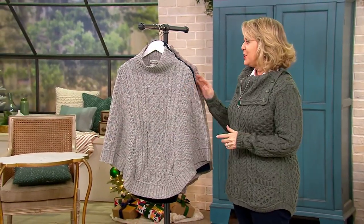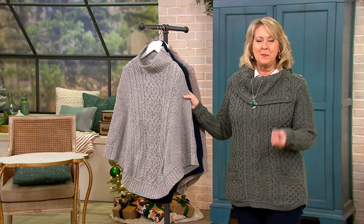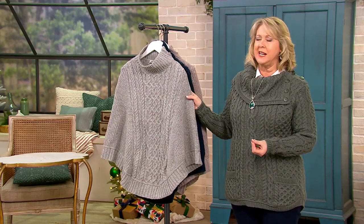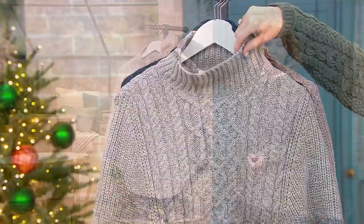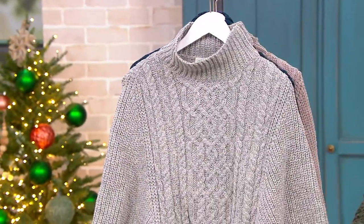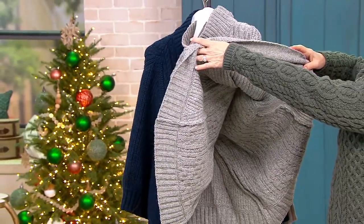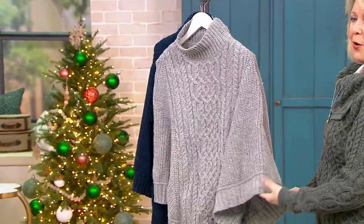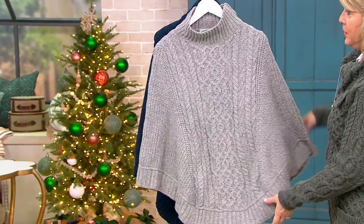I want to introduce you to the poncho. This is another gorgeous piece — so simple, so easy to pop on over your head with a higher collar right there. No sleeves, just a poncho over your arms, and absolutely beautiful.